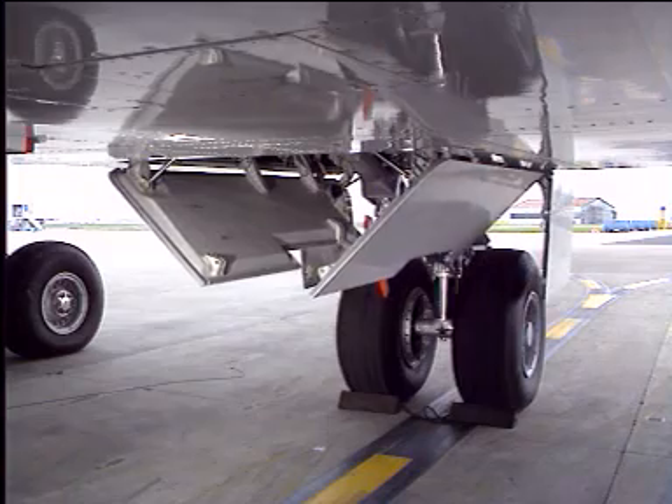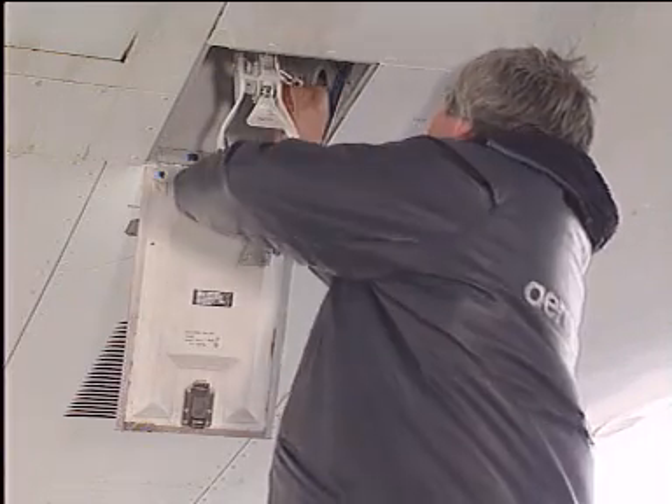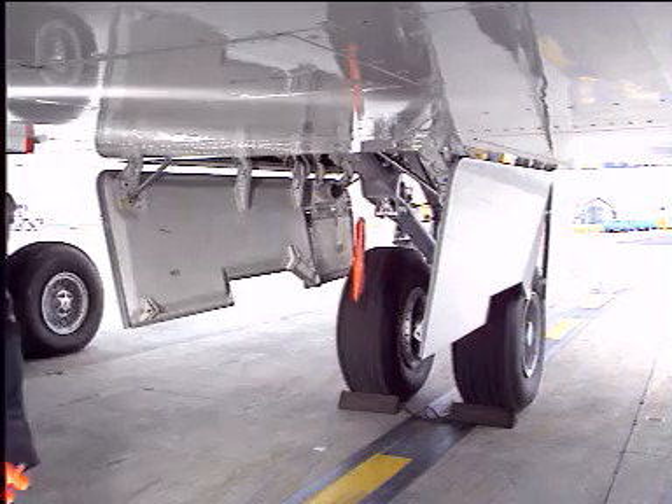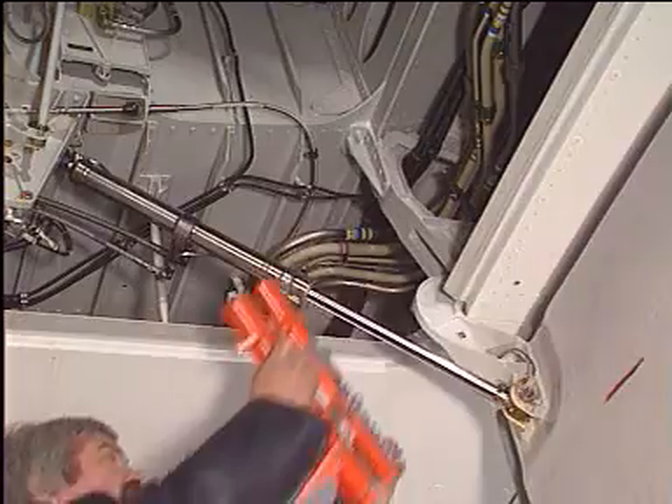The centerline gear doors open by gravity. Lock the handle with the safety pin. Adjust the door position manually to ease the installation of the safety sleeve if necessary.